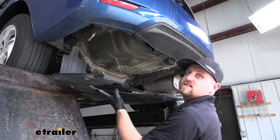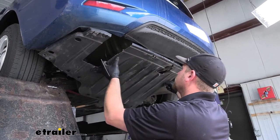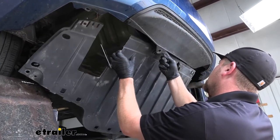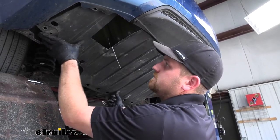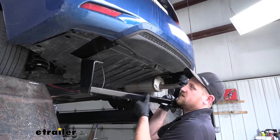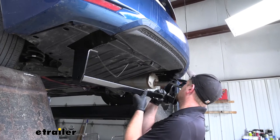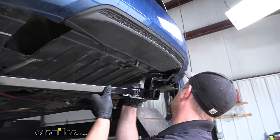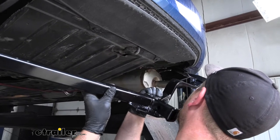Before we install our hitch, we need to put our trimmed underbody panel back in place — this will just get reinstalled the opposite way that we removed it. Now we can take our hitch and raise it into position. When you're holding it, make sure that your pull wire on each side goes through the corresponding hole in the hitch, then we can slide everything up.